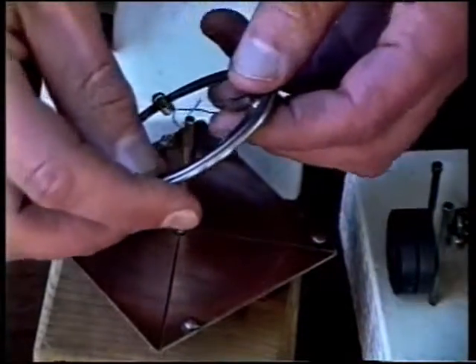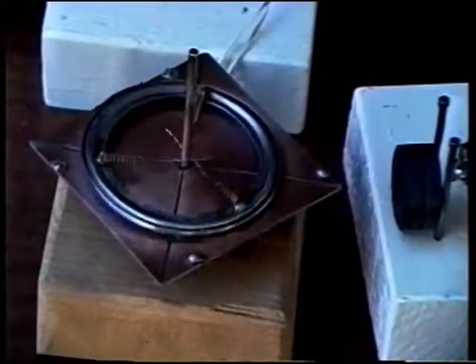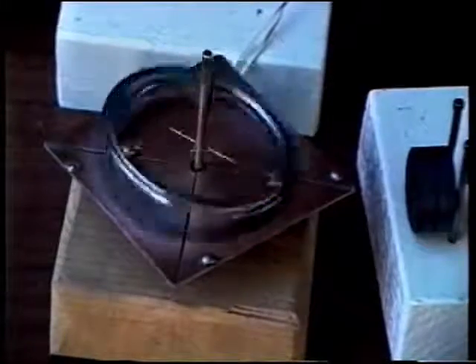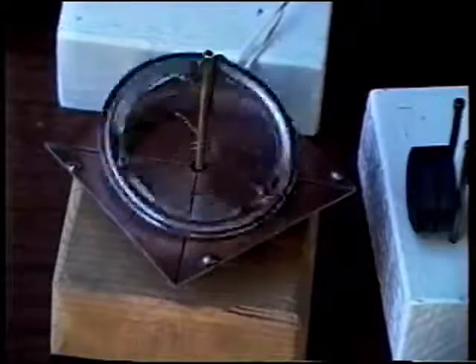Now let's see what happens. I'll start it up and give it some power. If you've ever spun a penny like a top and watched it roll on its rim until it's gone down to die, consider now that this is my penny.